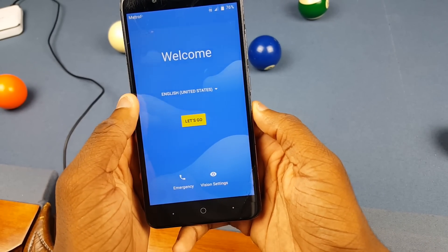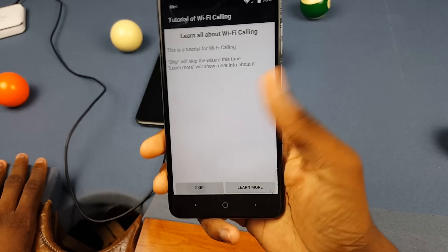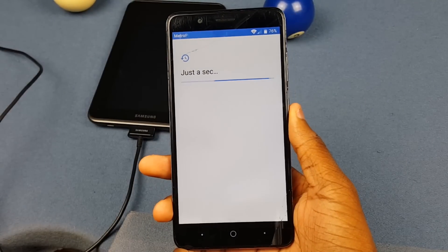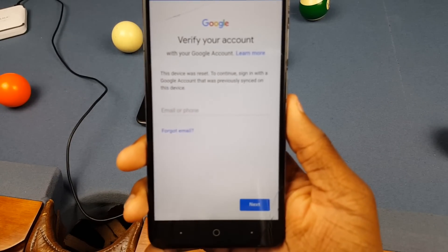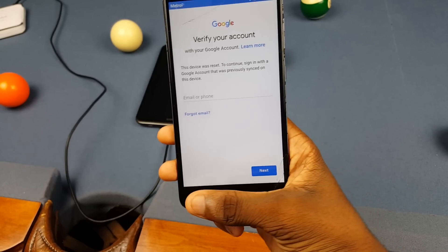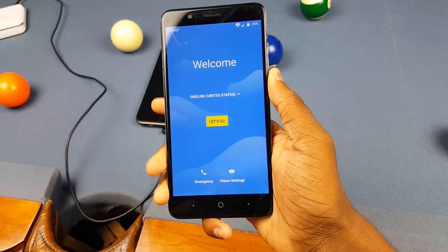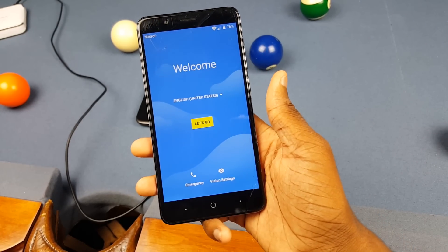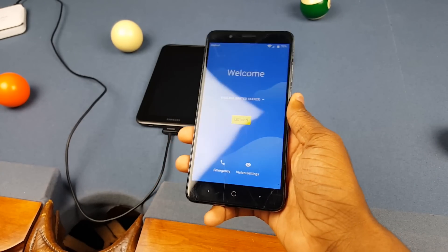Let me show you that this thing is locked. I'm gonna log into my Wi-Fi real quick and show you in a second. As you can see, it says 'this device was reset' and it's asking me to verify my Google account. To get past that, you're gonna need a couple of things. First is obviously the phone, and second is a Wi-Fi connection.